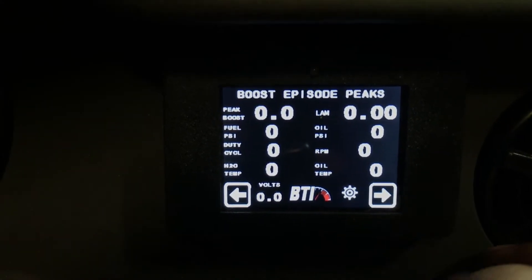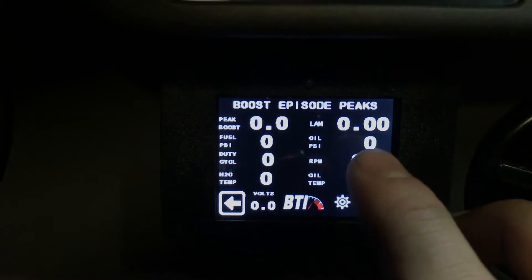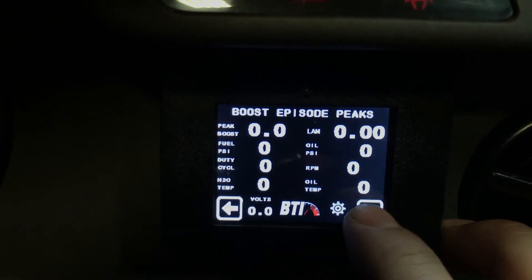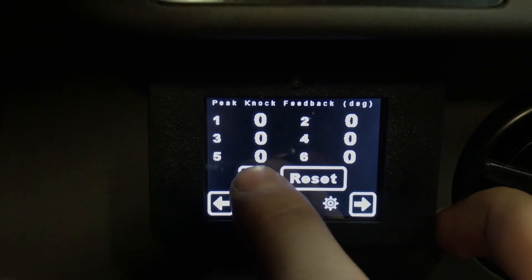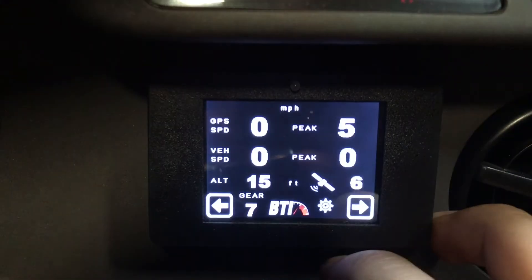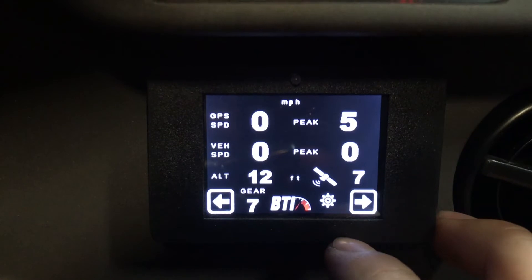What the boost episode screen does is capture your peak boost and then tell you everything else that happened during that peak boost: what your lambda was, what your fuel pressure was, the duty cycle, the water temp, and so on. We also have a knock feedback screen per cylinder — so if you have a four cylinder, you have four of them. And we've got a GPS screen or speed screen.